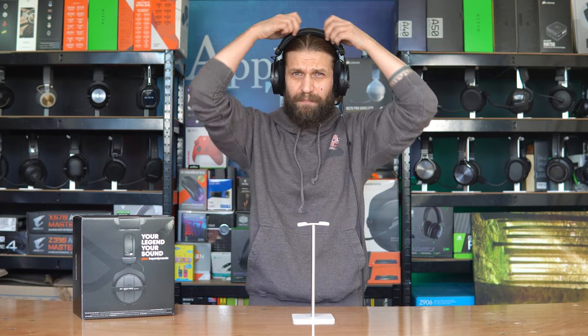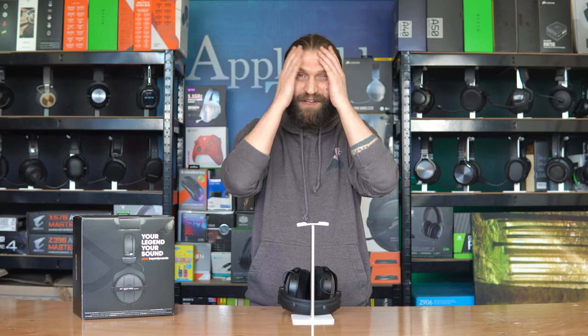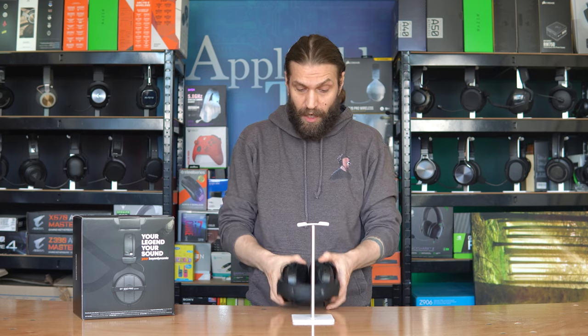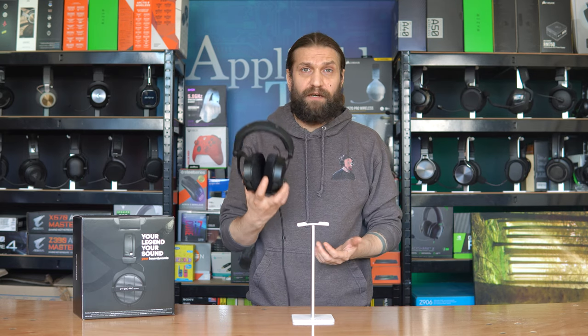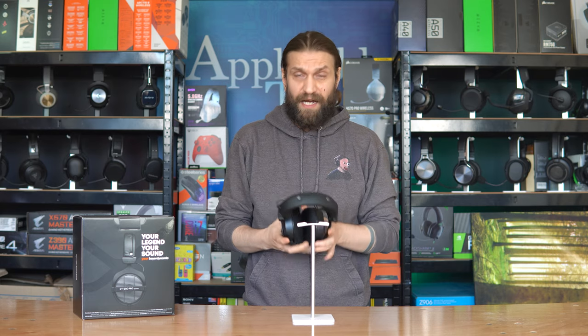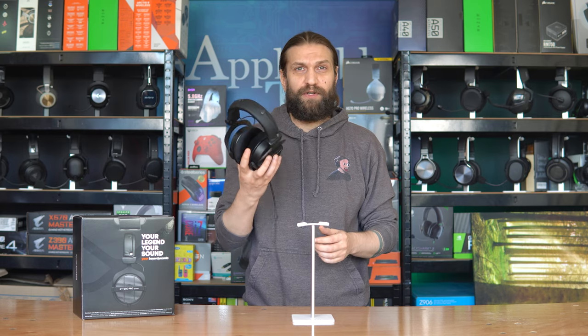For long sessions — five or six hours gaming — probably not ideal. You do get a lot of heat build up underneath the leather head strap and a lot of warmth around your ears. Three or four hours, maybe. You do have to take these off now and again to give your face a bit of a rub, especially when it's even mildly warm. Other than that, everything about this is lovely — very well, basically designed, very light.